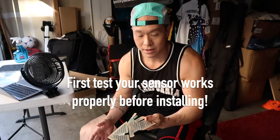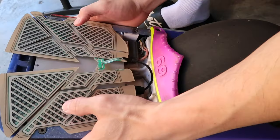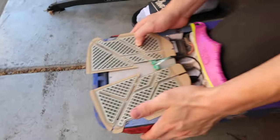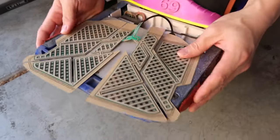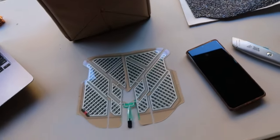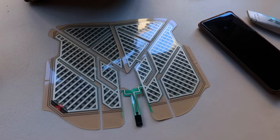Before I go through all this, let me just make sure the sensor works. I already put the six-pin connector into my board, so let's plug her in. We have life. Greg says install takes around 10 minutes and then there's a six-hour curing time before you put on the grip tape and do final testing.